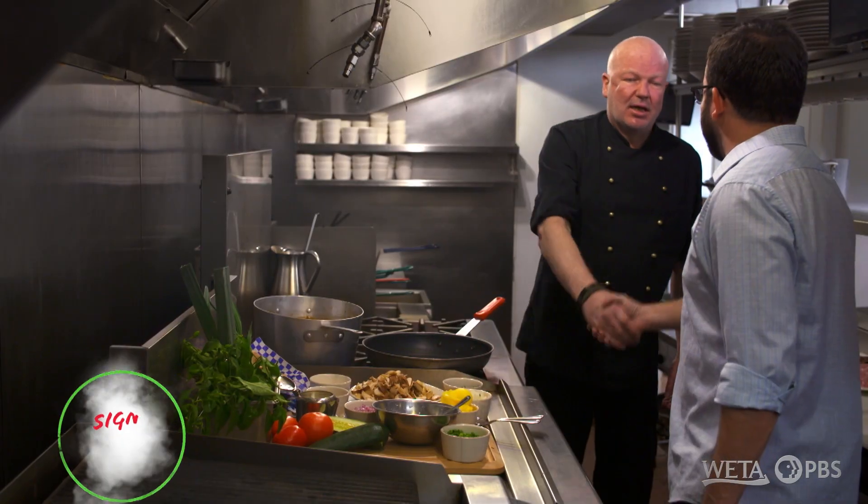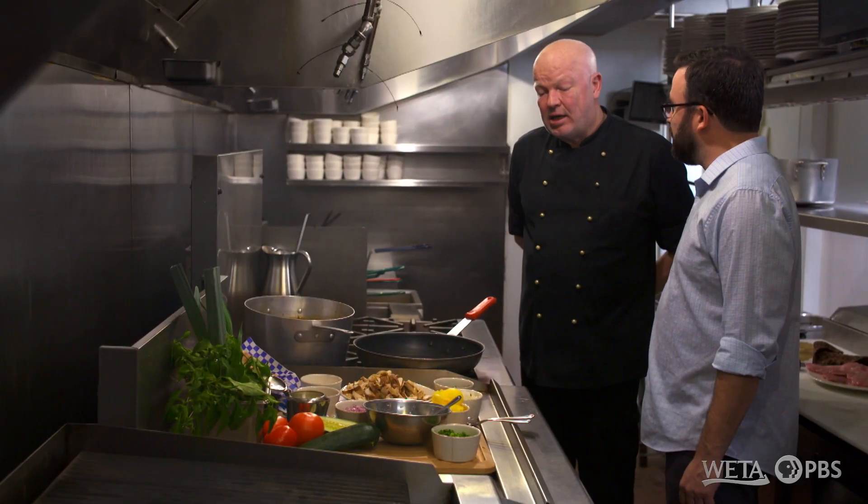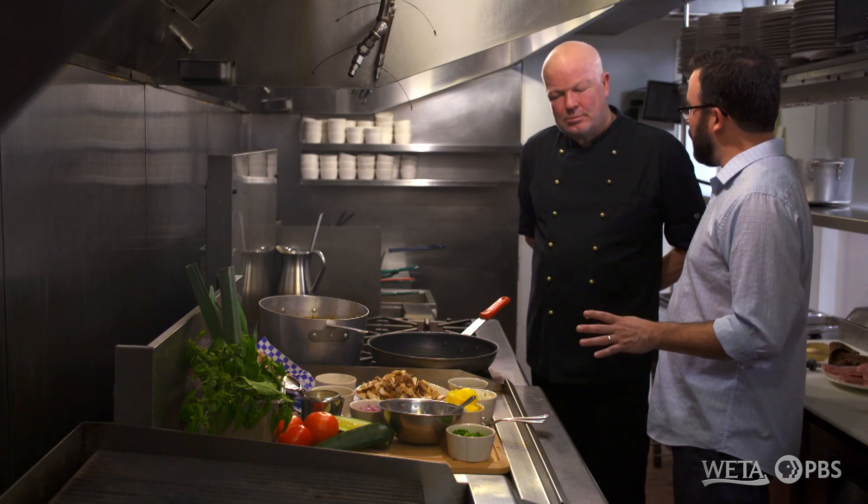Chef, nice to meet you. Hello, Seth. Very nice to meet you. It smells great in this kitchen. What are you making today? I'm going to show you today how to make a traditional German Jägerschnitzel. Well, I've had plenty of schnitzel before, but I don't know about Jägerschnitzel. What is that?